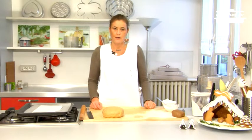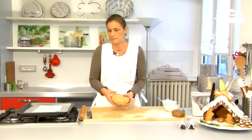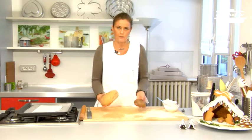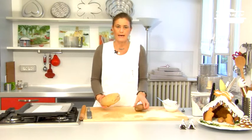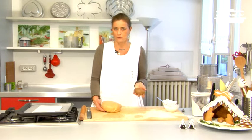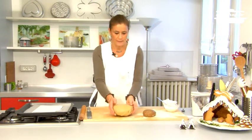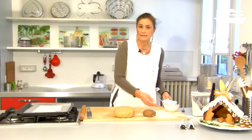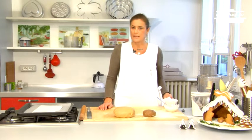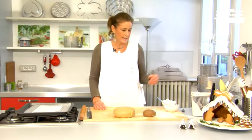We'll need these ingredients: the traditional Christmas gingerbread dough of two different kinds — a darker one made by adding some cinnamon, or if you prefer some cocoa, and a normal lighter colored one — and two types of icing: a stiffer type that we will use to decorate the roof of the house to make it look like snow, and a softer icing that we'll use to decorate the cookies with.